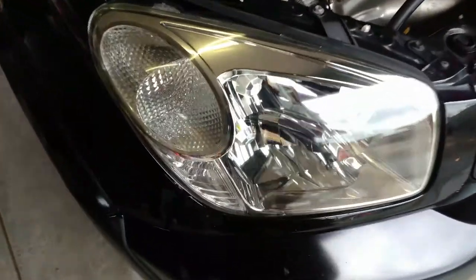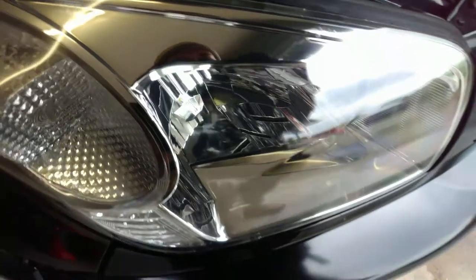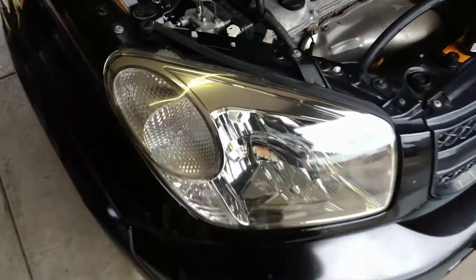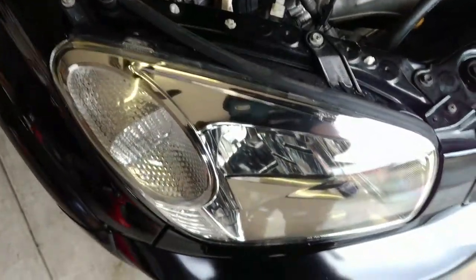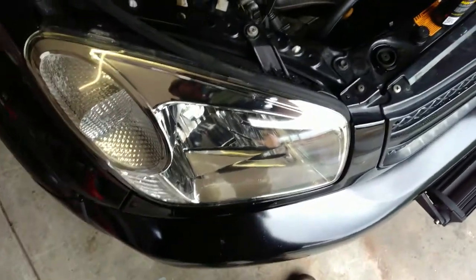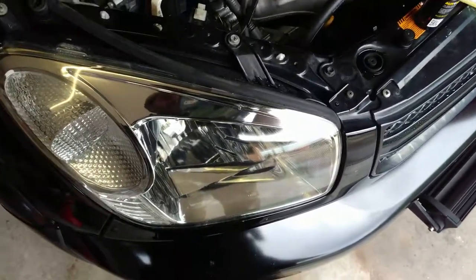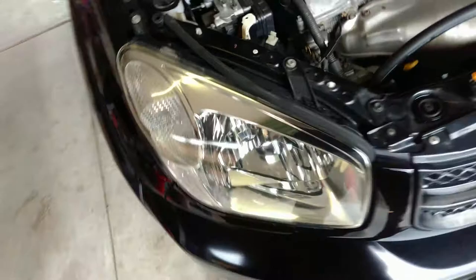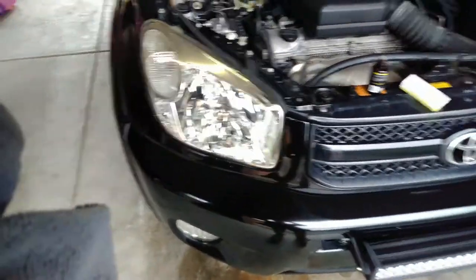Look at this — very shiny, like glass. Very good. There is perfection! Hello from Auto Trees Australia — headlight restoration, part... I don't know, part 13 maybe. Thank you for watching, have a great day.